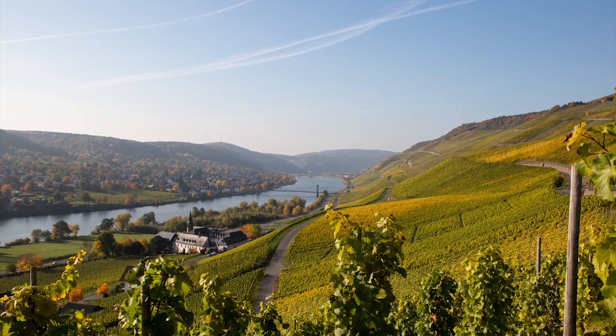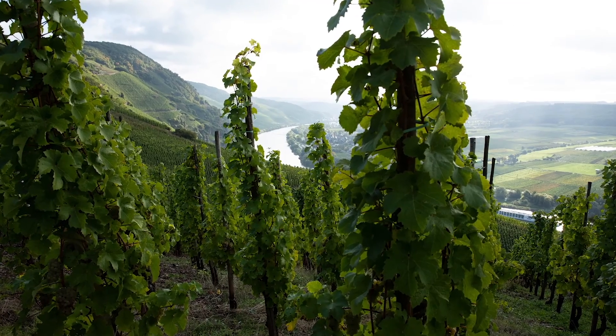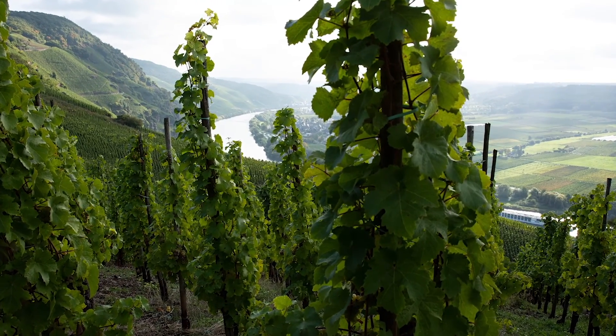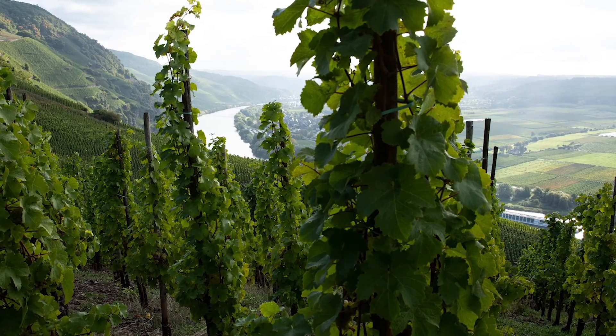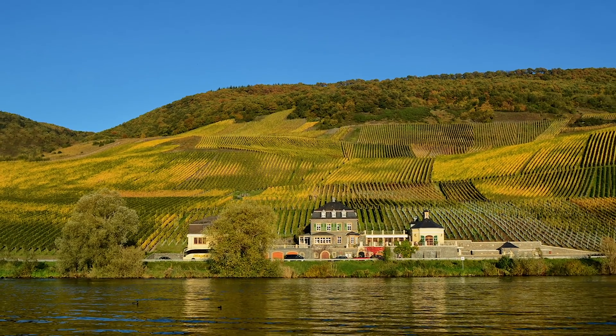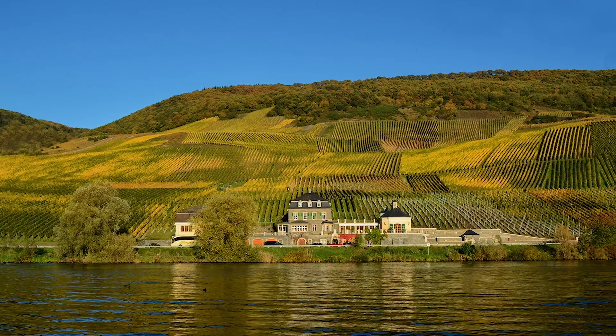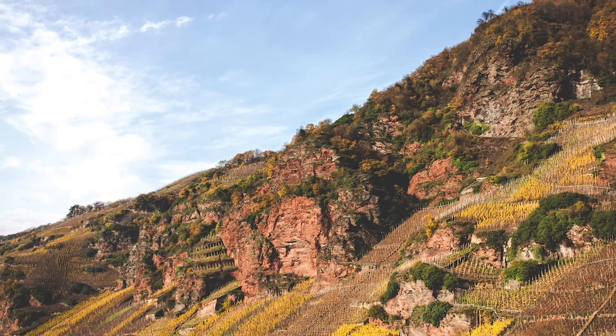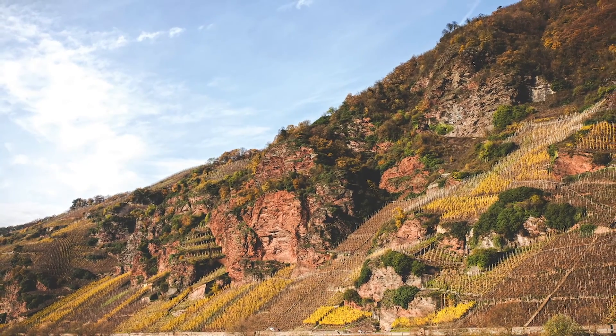I must admit, I never thought I would make a wine to then remove the alcohol. But in 2019, we started the process to create a premium Riesling for this category, as there was a demand for it. And we know that Mosel Riesling is already low in alcohol anyway, so we thought, why not try it as a base wine — and the results are amazing.